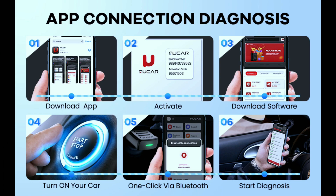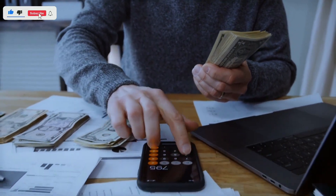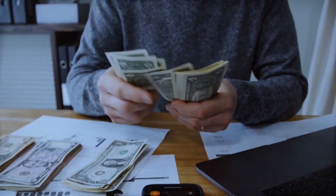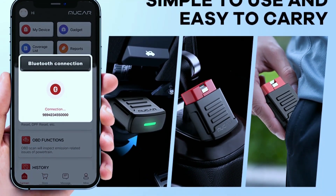The Mucar BT200 is super easy to use. The app is intuitive and user-friendly, even for tech novices. It's affordable, priced significantly lower than professional scanners, making the Mucar BT200 a steal for the value it offers. It's also compact and portable — take it with you on road trips or keep it in your glove compartment for quick diagnostics anytime.